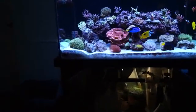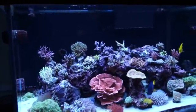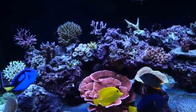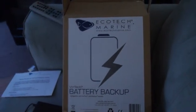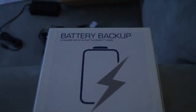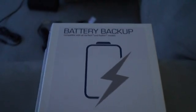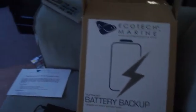Hey everyone on YouTube, it's Gio again with another video. This video is mainly to show you guys a system - it's about the new spins I just got. It's a battery backup for my powerheads. I've been wanting to get these, and the last time my power shut off for a couple hours, some of my corals got really stressed out.